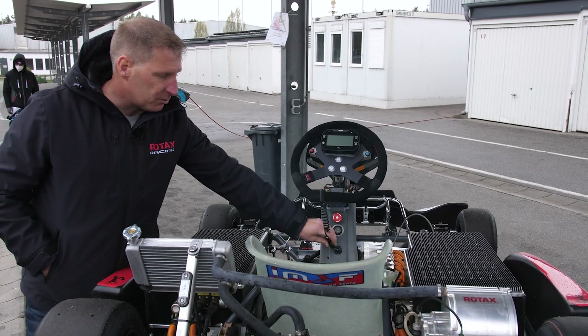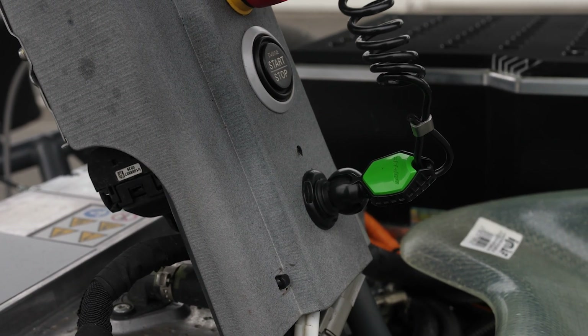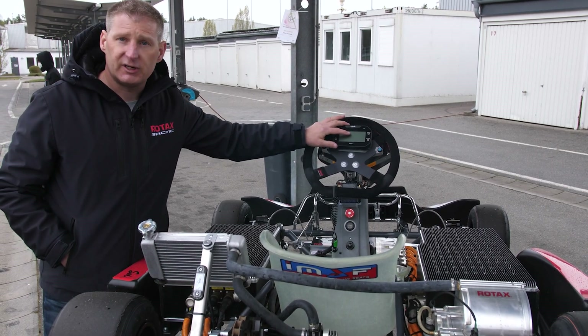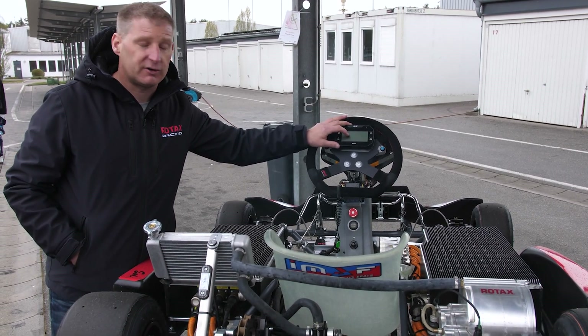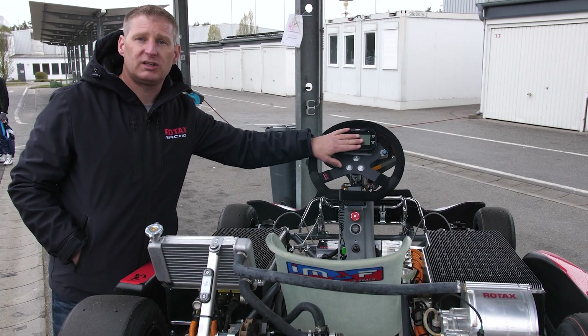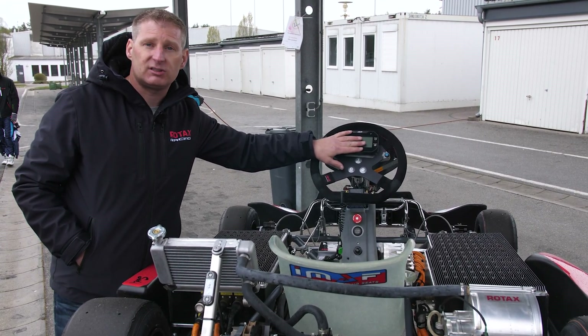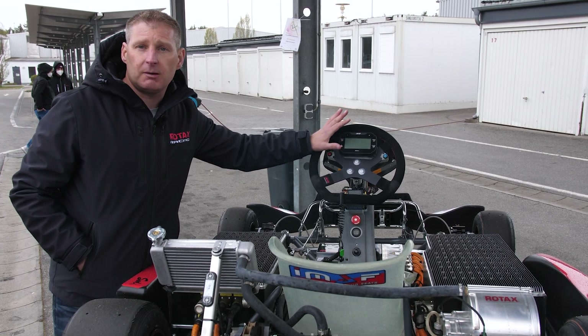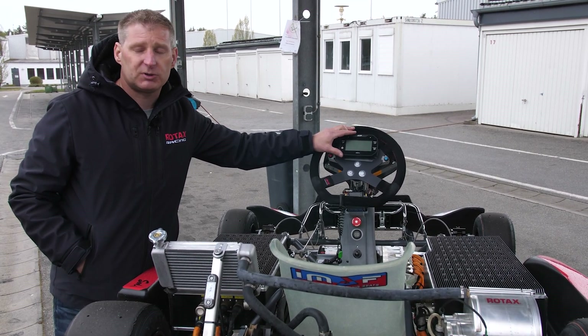You have the safety lanyard which you plug in when you're in the cart, your start/stop button, and then you can select drive or reverse — which is a cool feature for a cart. You can see all the typical information that any driver sees from a typical transponder, for example: lap time, best lap, predicted lap, and number of laps done.